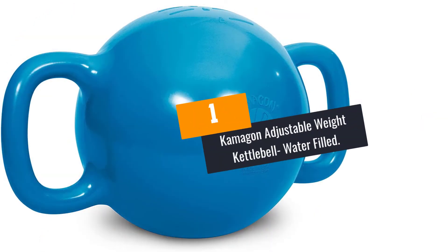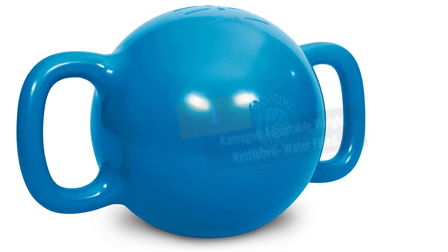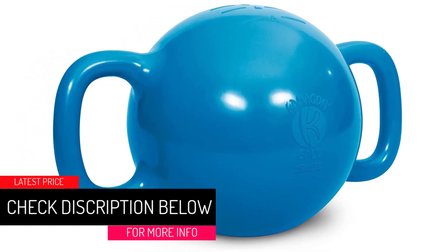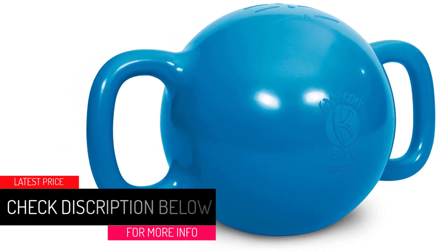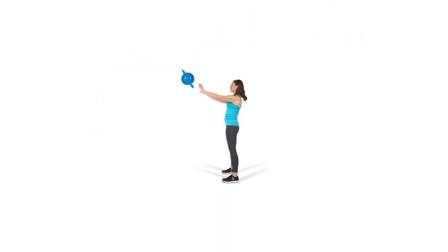At Number 1: the Kamegon Adjustable Weight Kettlebell, Water-Filled. This water-filled weight kettlebell by Kamegon functions as one device you can use like a weight plate, dumbbell, medicine ball, and a kettlebell. It has an adjustable weight from 2 to 13 pounds, and you just need to add or remove water to adjust the weight.